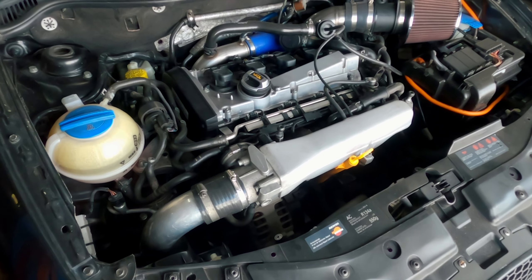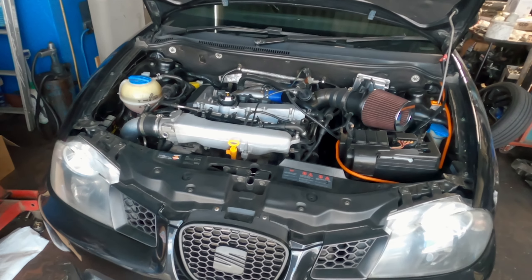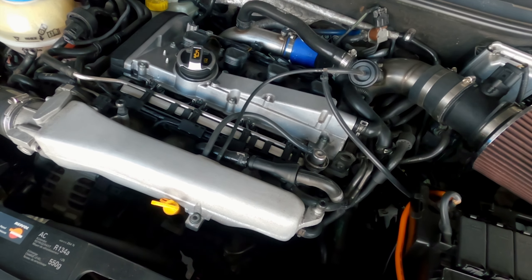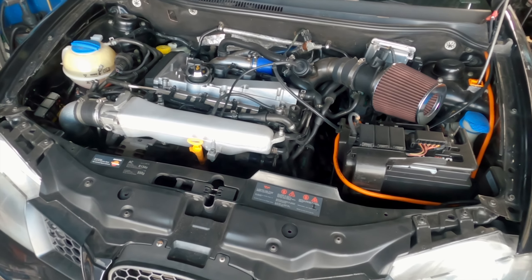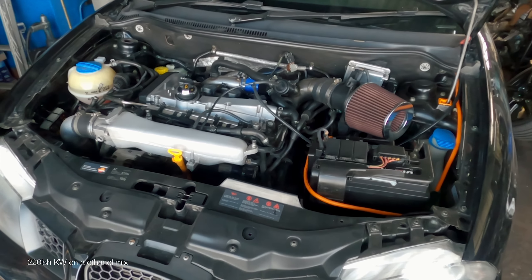There's also a very nice 1.8T here — you can tell it's been looked after because it's clean. It's got a big turbo and makes good power — around 180kW on pump fuel and about 220kW on a tune. We'll just confirm those numbers.